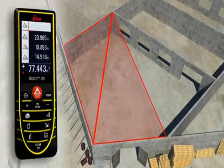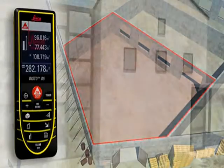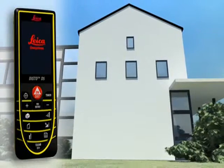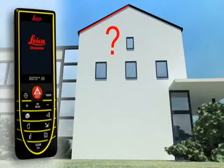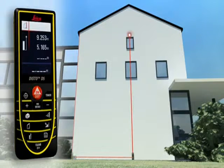The triangle areas can be added together automatically. Finally, all you have to do is read off the result. Do you have to measure the roof slope on a house or the area of a facade? The Leica Disto D5 allows you to measure quickly and safely without the need for daredevil climbing expeditions. Take only three measurements and the result appears on the display.